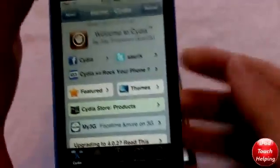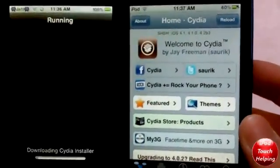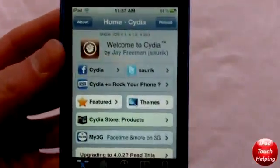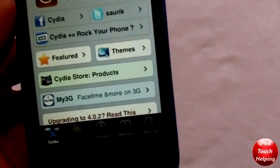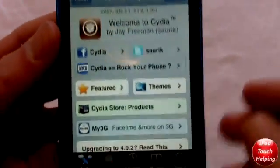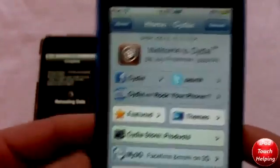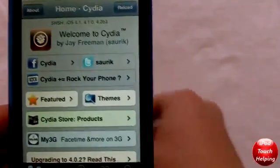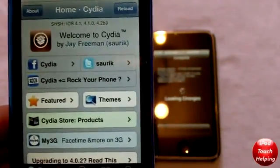So basically guys, what the new Cydia is — it is so much faster than all the other Cydias in the past. It's fixed a lot of bugs and stuff. And if you're an iPad user, this is actually the best update for you. This is what Cydia is like when you download 4.2 firmware and jailbreak it, but I don't recommend that you do that right now because it is tethered for most devices. But the new Cydia is so much faster and a lot better, and all the bugs and stuff like that were fixed. The iPad is really good now with Cydia.